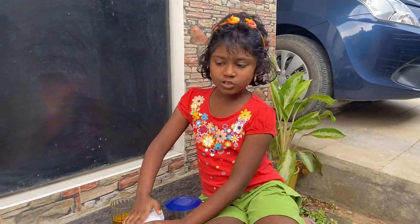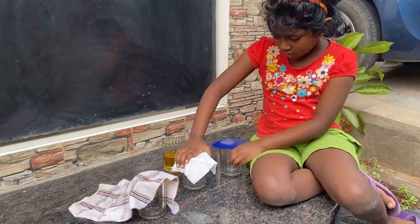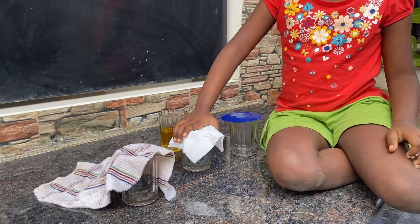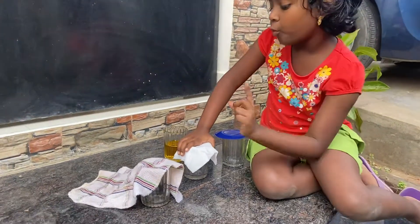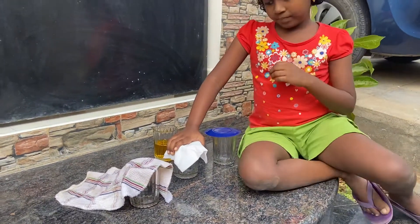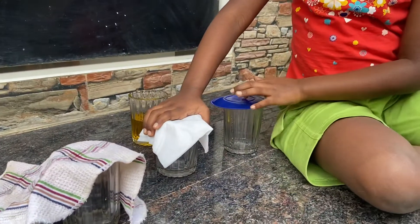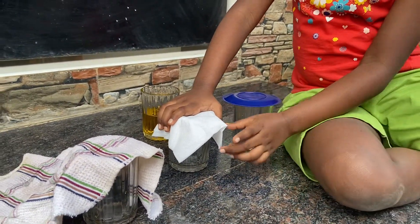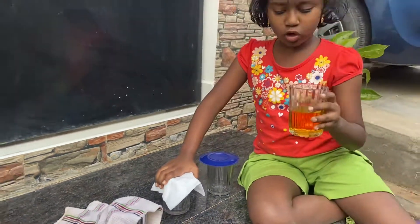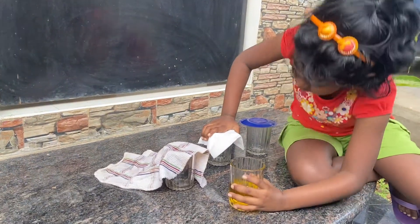Today we are going to do a science experiment. I have three glass cups, and on top of each I have one material: fabric, paper, and plastic. I will pour this orange water onto the fabric and check whether it's waterproof or not waterproof.